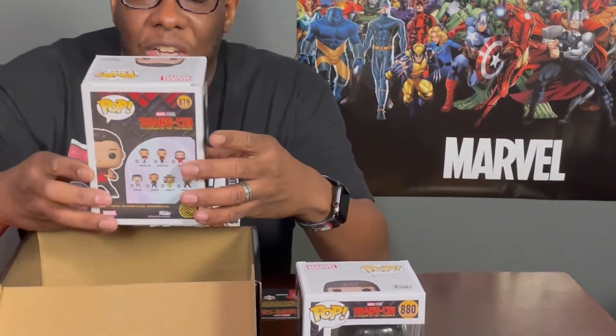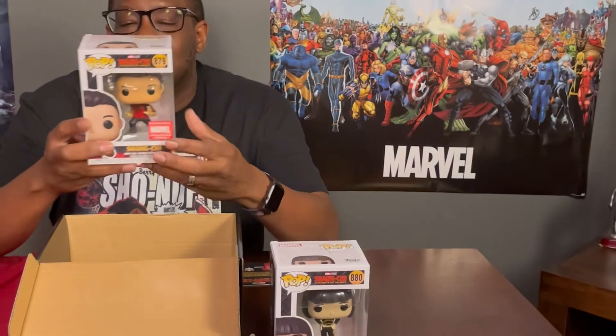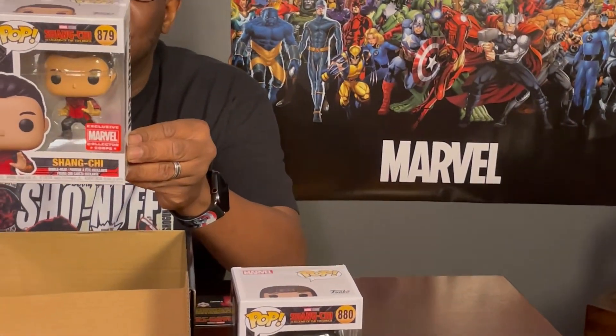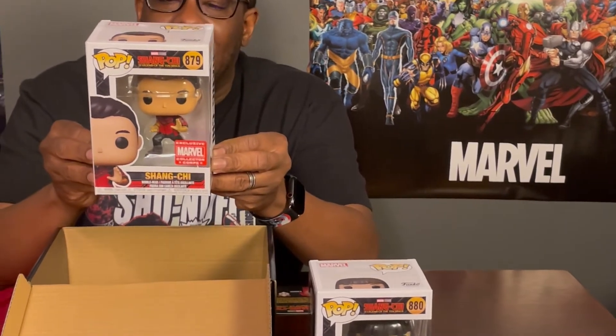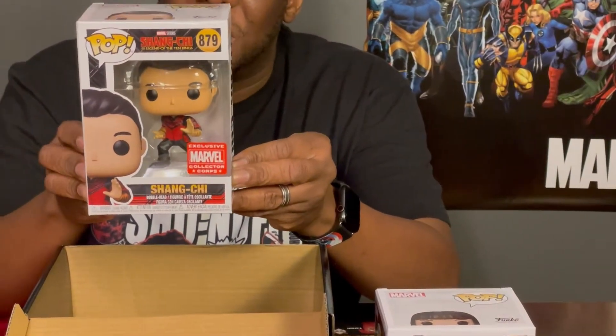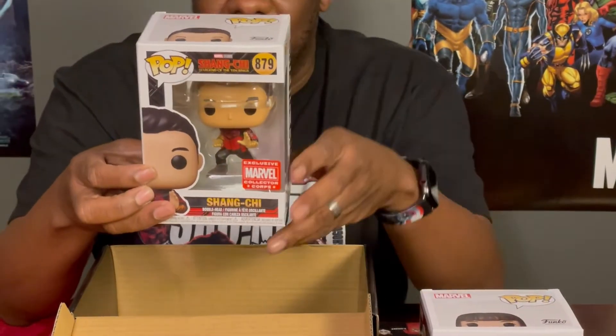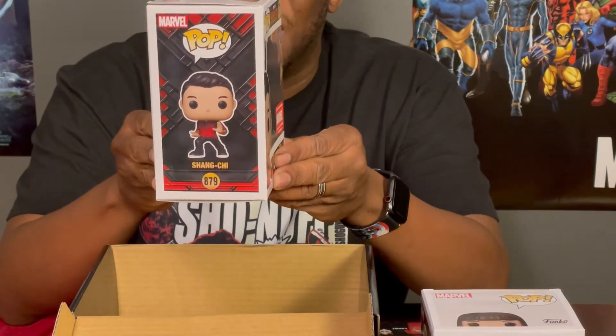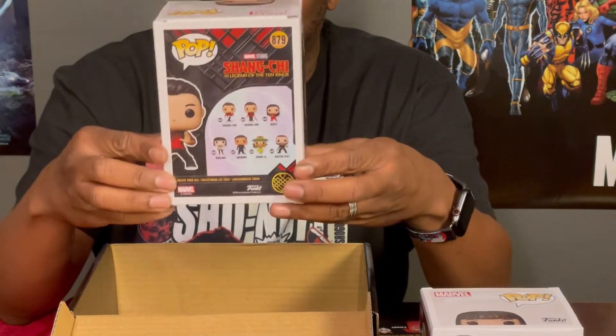And the final pop — I love this one. It is Shang-Chi in his pose from when he was on the subway train. He was fighting, but he's in his official comic book apparel. He has that famous pose that he was doing — he was getting ready to fight off all the people and the bad guys. Two good pops, which I'm really grateful for.